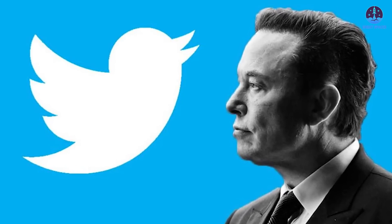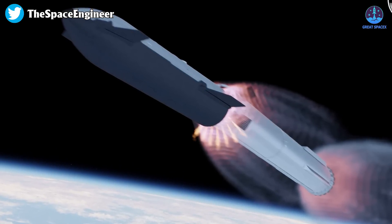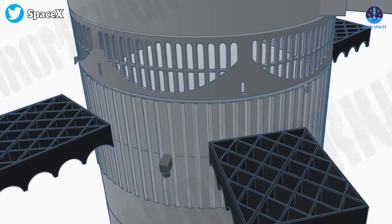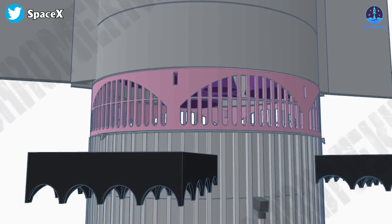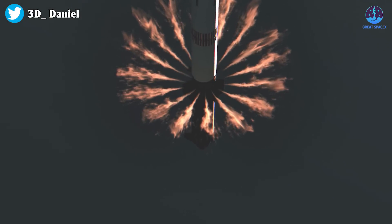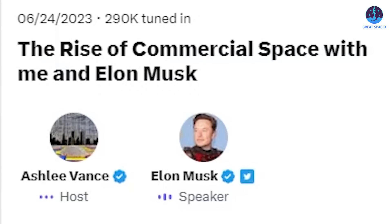Musk revealed on Twitter during a chat with Bloomberg's Ashley Vance that SpaceX's Starship will now do a hot staging maneuver, firing up its engines while still attached to the Super Heavy booster. "We've made sort of a late-breaking change that's really quite significant to the way that stage separation works," Musk said, describing the switch to hot staging. "There's a meaningful payload-to-orbit advantage with hot staging — conservatively about a 10 percent improvement," he said, roughly estimating a 10 percent gain.